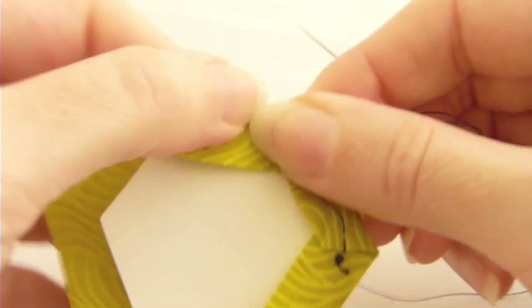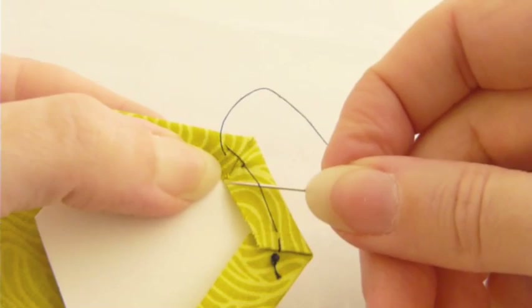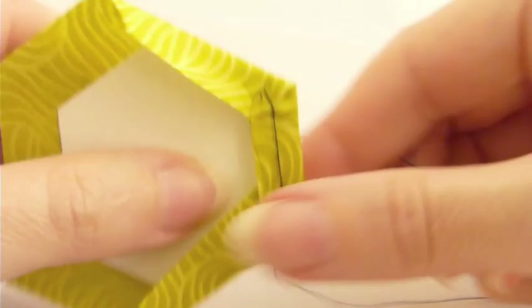So now we'll move on to the next side, fold the new edge of fabric over, give it a finger press, and take a tack stitch at the next juncture between these two sides, right at the corner. Again, we're not going through the paper, just the fabric. What's cool about the tack stitches are these long stitches that form up between them. When I pull my thread taut, the tension of that thread between is what holds the edge of the fabric down so smoothly and beautifully against the paper.